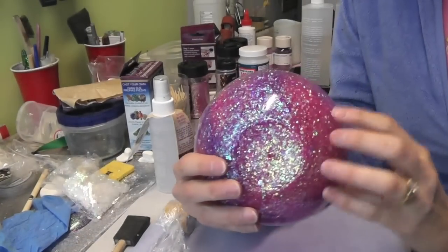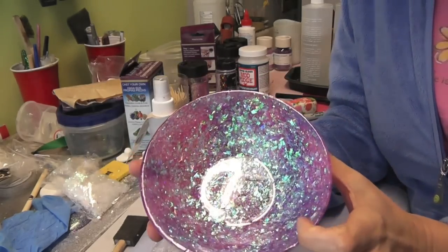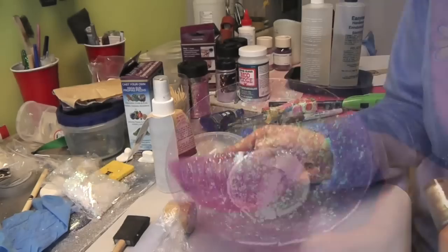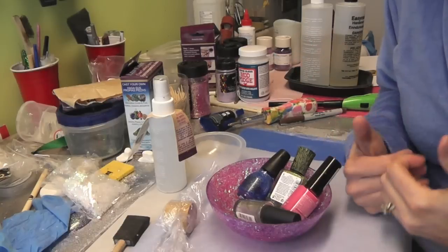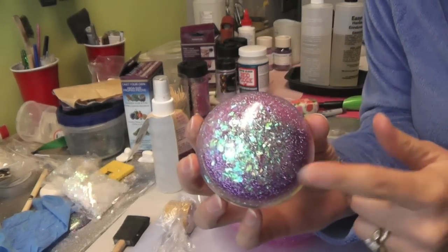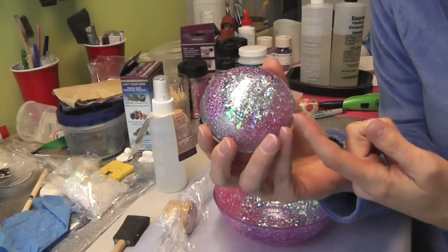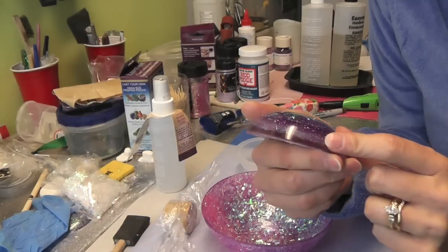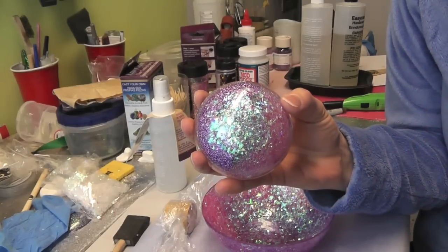Here is the finished bowl. You can see the different colors of purple and pink from the first pour where I squished the two colors together, and on the inside I finished it with just the confetti — you can still see the pink and purple through to the other side. It's really sparkly and great for room decor. You can put nail polish, paper clips, or anything you like in it. I also made this paperweight from leftover resin poured in layers — let me know in the comments if you'd like to see me make one.